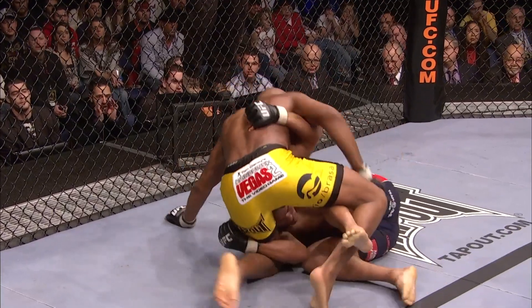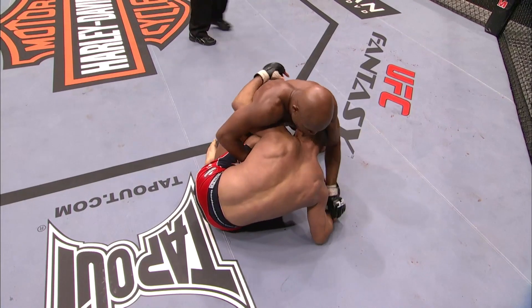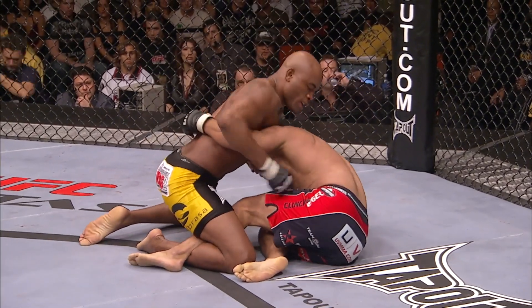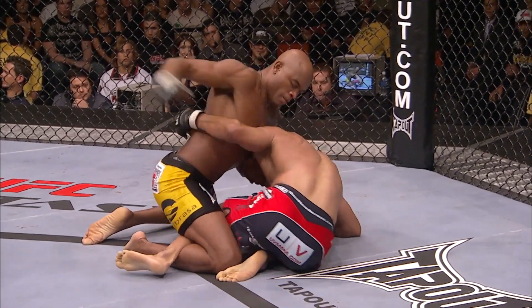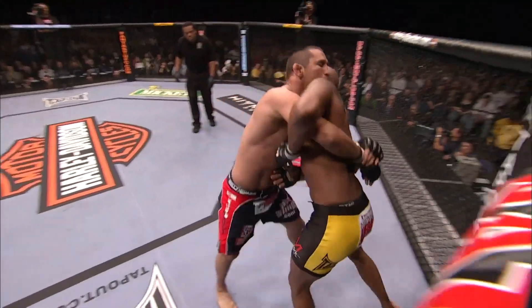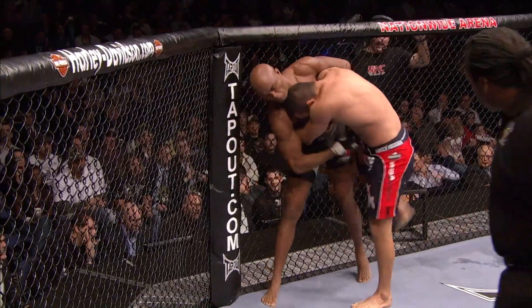Silva looking for top position. Henderson drags him down and pulls guard. And that's a testament to the versatility of Dan Henderson — if he can't get to the fight by a takedown, he'll just pull guard and have some faith in his ability to control the fight once he gets a hold of your body. There aren't many skills, if any, that these men don't possess.